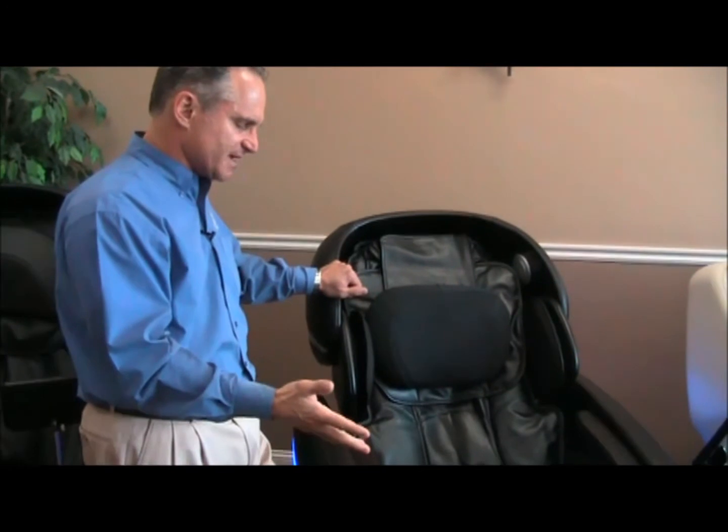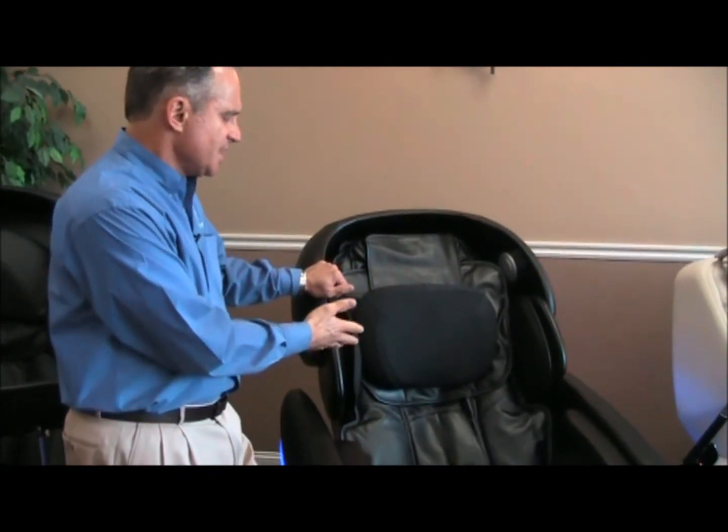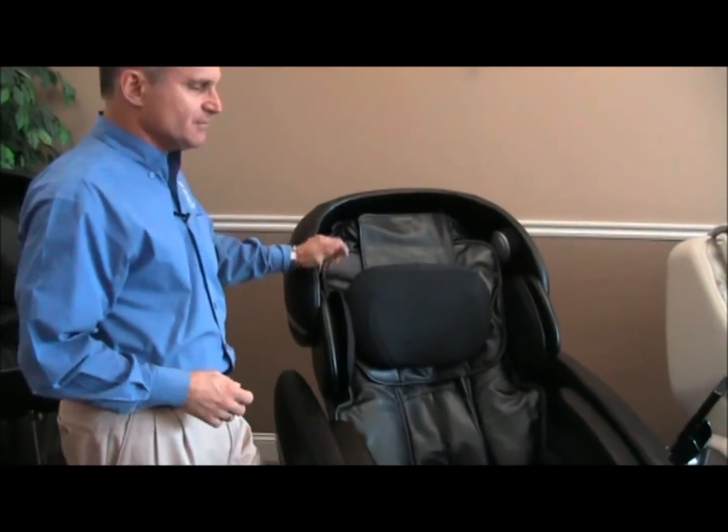It's got zero gravity, mechanical foot rollers, 3D massage roller technology in the back, and a music system — those are the things that make this chair unique. It's a great chair. We'll go into our next video which is the first-time use: how to use the chair for the first time when you're sitting in it.